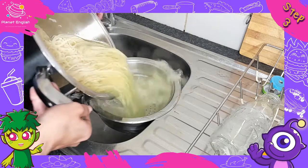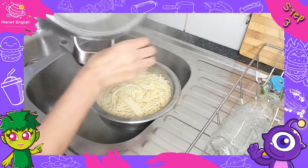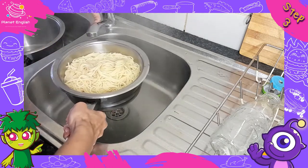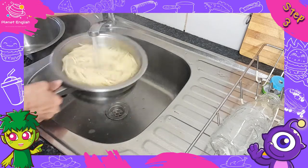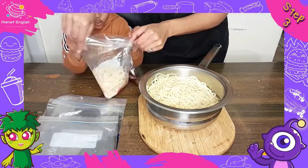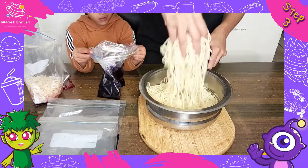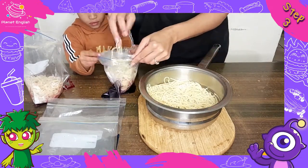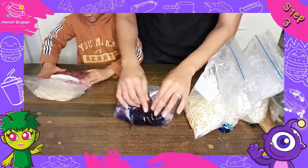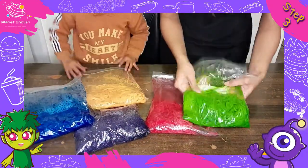Step 3. When the pasta is finished cooking, transfer it to a large strainer to drain. Then immediately rinse it in cold water to stop the cooking. Now, transfer the pasta in even portions to the prepared zip seal bags and seal. Use your hands to carefully combine the pasta and food colouring, and then let each bag sit for at least one minute to soak up the colour.